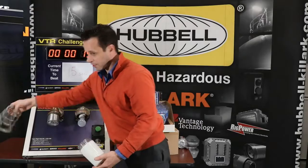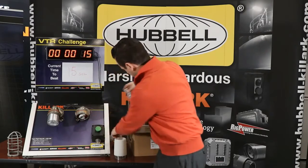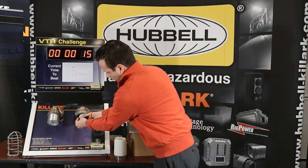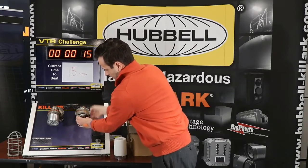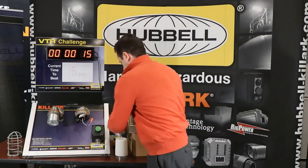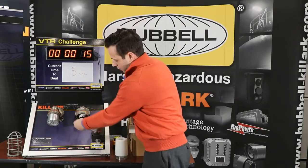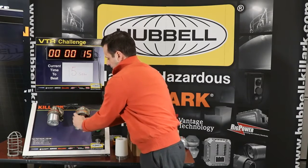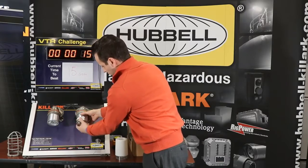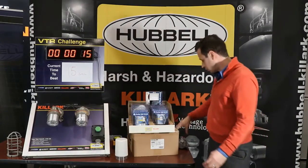Quick and easy — you want to thread the globe if it has it, and thread the guard as well. Take out your incandescent and recycle it appropriately. The WTR comes in two pieces. Use the quick disconnect: thread it in, then take the other end of the disconnect, connect it carefully, and tuck your wires in. Thread it into the existing globe supports — and there it is. Very, very simple.